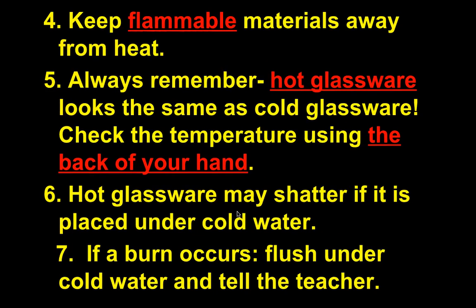Keep flammable materials away from heat, including your hair and clothing. Remember that hot glassware looks exactly the same as cold glassware. If you come into class and the previous class just finished a lab, don't touch equipment without checking — you could burn yourself. If you ever need to check the temperature of something, use the back of your hand, not the front, so your natural reflex pulls it away if it's too hot.